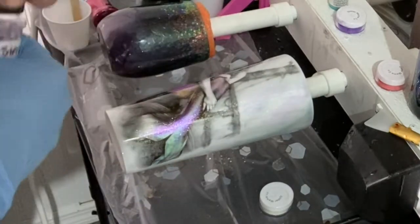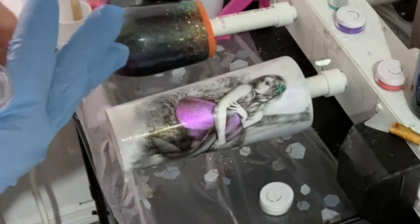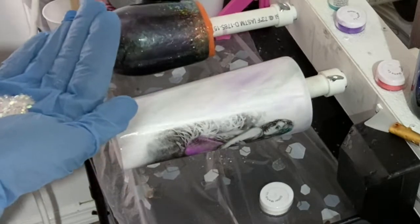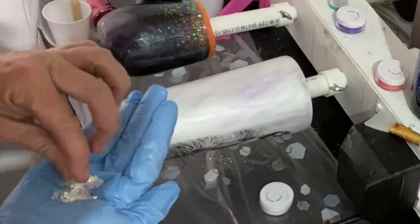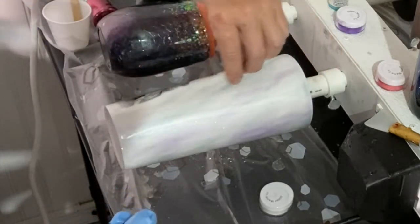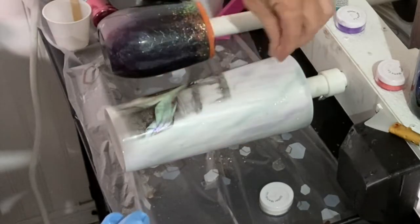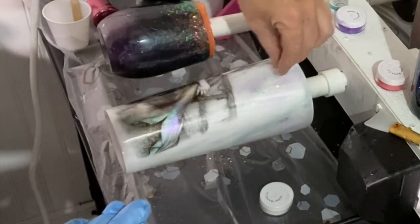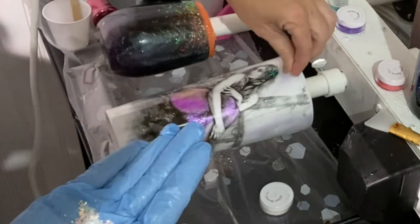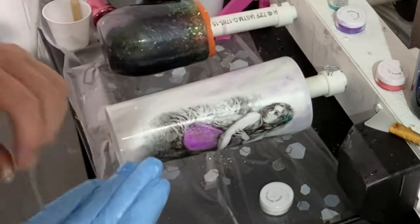To add the chunky glitter, I pour it out into my gloved hand — it tends to stick less to a gloved hand — and then sprinkle it sporadically wherever I want it. It gives a cool effect that almost looks like bubbles in the water. I do it going the same direction as my micas, very sparingly, and add more as I go if needed. I start off sparingly so I don't have to try to remove glitter I don't want.